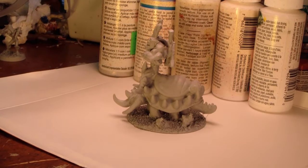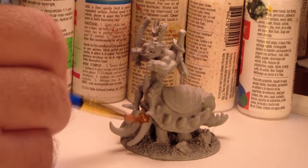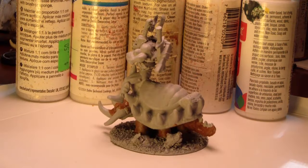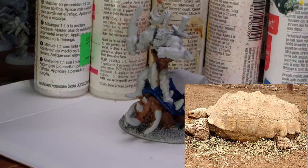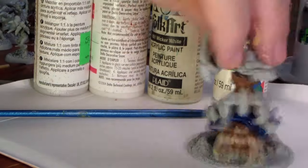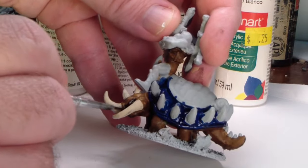Here he is — rider and mount reunited with a nice even layer of gray spray primer. I like to start from the inside out when I paint, so the lowest level on this model is the mount's fleshy bits. I'm going with a sulcata tortoise-inspired coloration for that part. For the shell, I'm going with blue because there's going to be lots of leather, and the main theme is going to be orange on blue, which always looks nice.